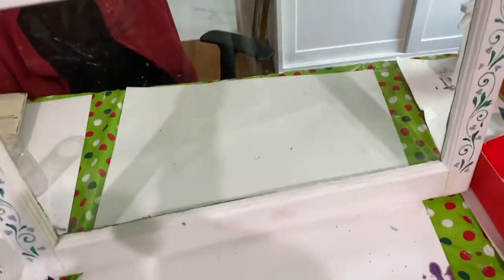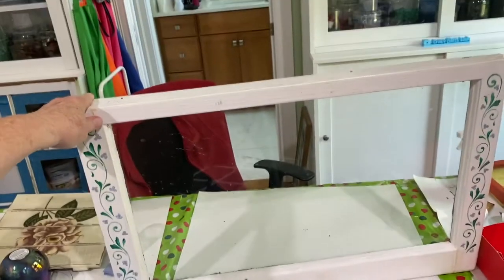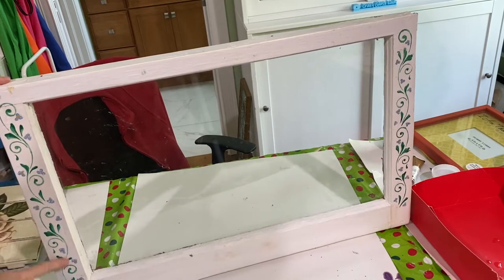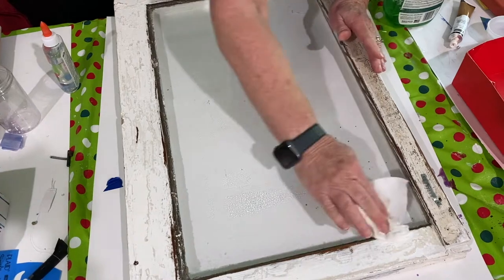For this project I started with a 28 by 18 inch window that I had picked up at a garage sale. It had a little bit of painting on each side of the front that I decided to go ahead and keep — I thought it looked real pretty. Then I flipped it over and cleaned up the back.